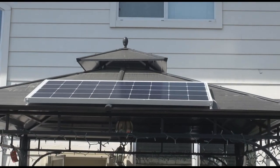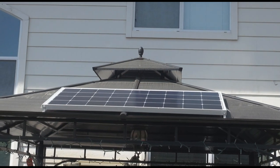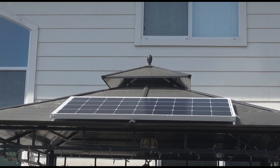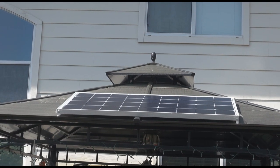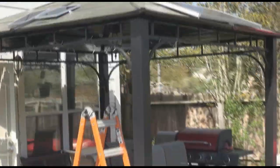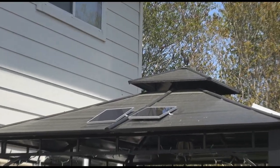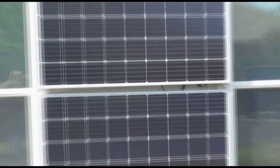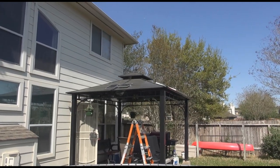This is a shot of the second set of panels I have that charge my battery bank. I put them on top of the gazebo instead of the house due to homeowners association rules. This main panel puts out 12 volts at 200 watts, and I have two small panels bridged into it that are both 12 volts at about 10 watts each. Unlike the grid-tie panels, the ones on the gazebo charge the 24-volt battery bank.